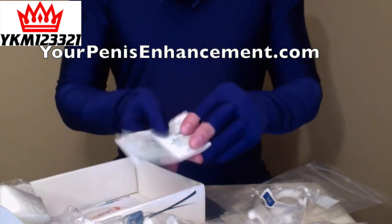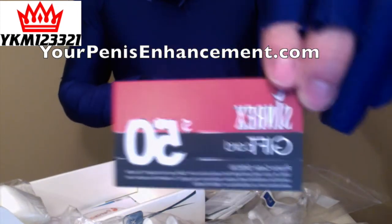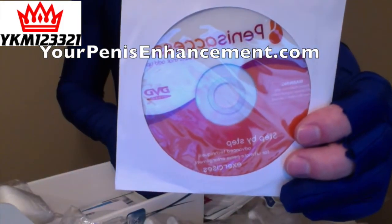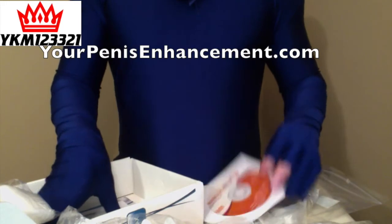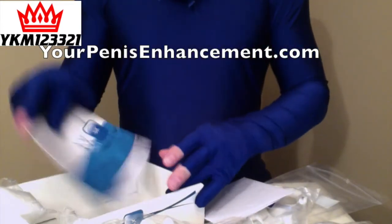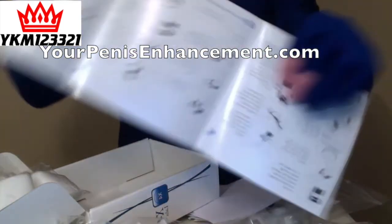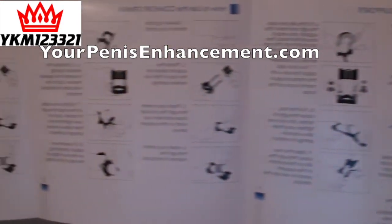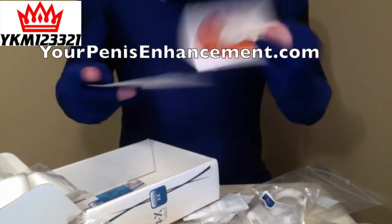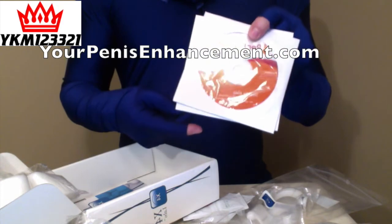It comes with cleansing pads — six of them, just tear them open. You get a $50 Synrex gift card. You get a penis access advanced exercise DVD. Also in here is the X4 Labs Instructional DVD. And then the X4 Labs Instruction Manual — just a thin, simple manual, step-by-step on how to set it up. You also get access to the penisaccess.com online website.